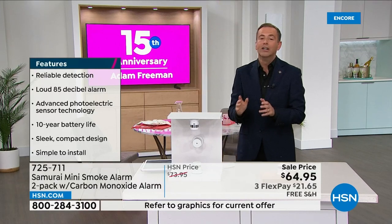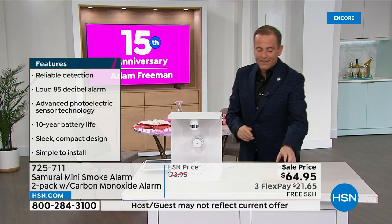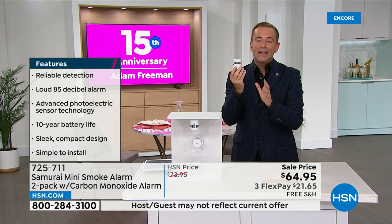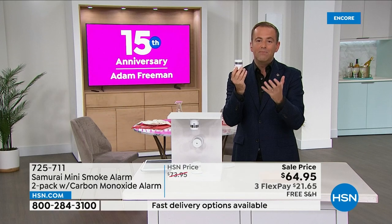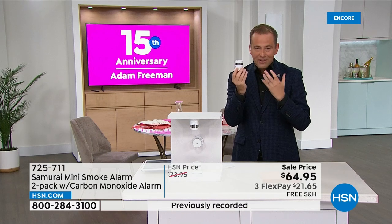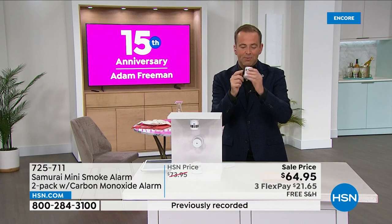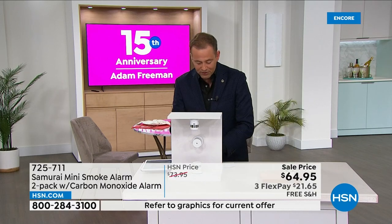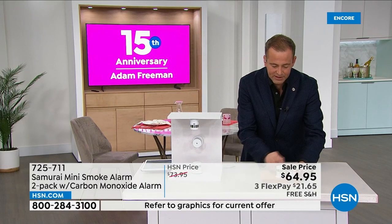So many of us at home have smoke detectors which are up there, but there's no battery in it, the wires are hanging down, it was beeping at you all night long and you forgot to replace it. This new technology emerged but it's really expensive. Tonight on HSN, because the team knows how much of a fan I am of the Samurai smoke detectors, they've given us an amazing deal. Normally one of these smoke detectors is $30 with the shipping. We're going to do two of the smoke detectors.